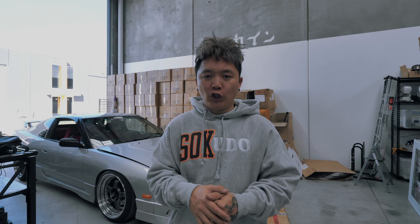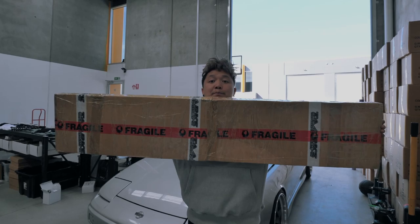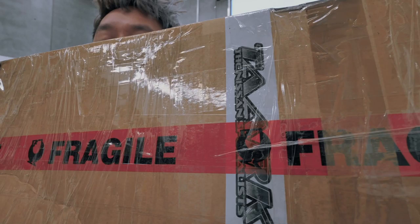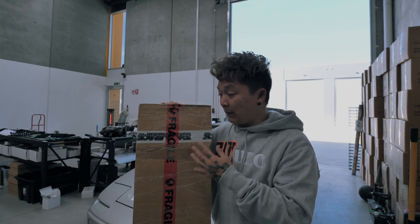You pay top dollar for it. Let me show you guys what I got today. As you guys can see it's a very big, long box. I got this from Talks — he's an OEM Nissan supplier who stocks really rare stuff at very non-affordable prices sometimes. I'm not gonna lie, I paid like $400 for these weather shields.